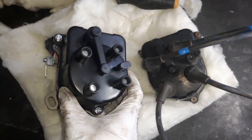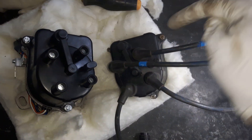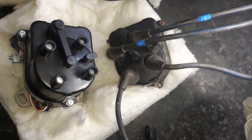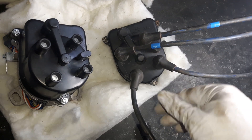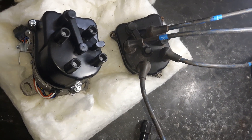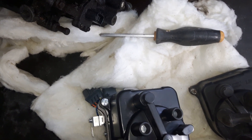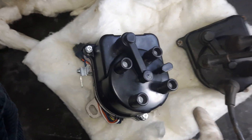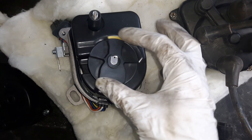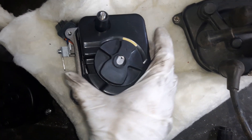This is the new distributor and this is the old cap. If these cables are installed correctly, number one is at around the seven o'clock position, number three is at around eleven o'clock, number four is at around four o'clock, and number two is also around four o'clock. So the firing order positions on this cap are one, three, four, two. Now we open the cap and make sure the rotor is near the seven o'clock position, which is the number one top dead center position.